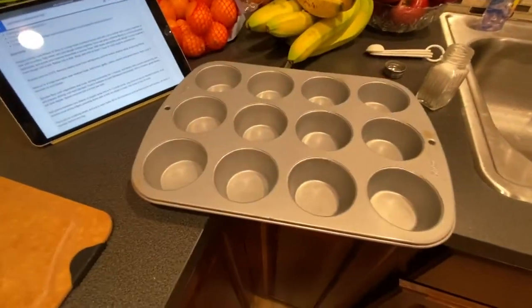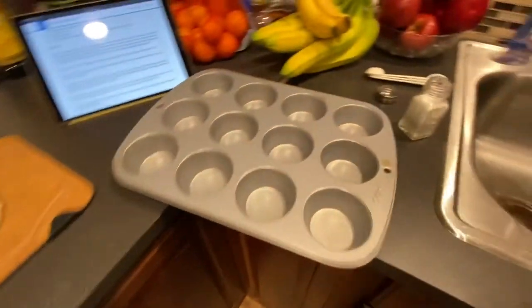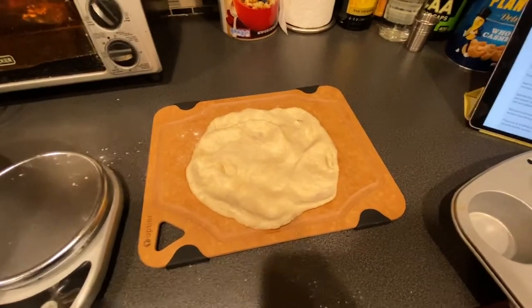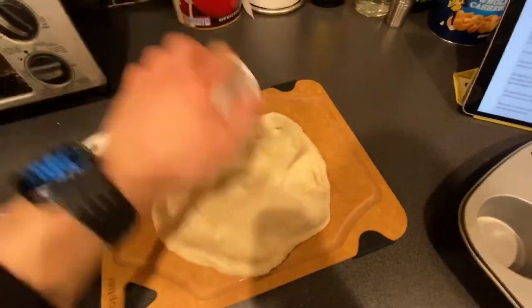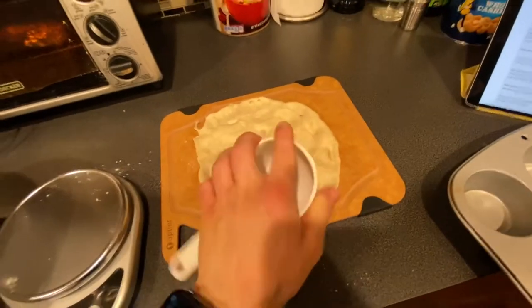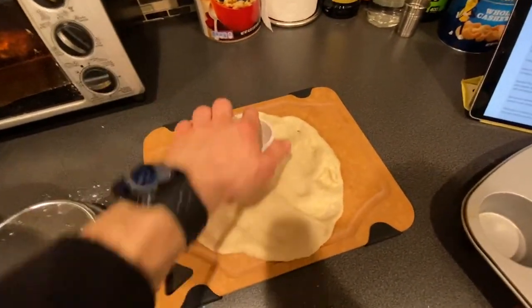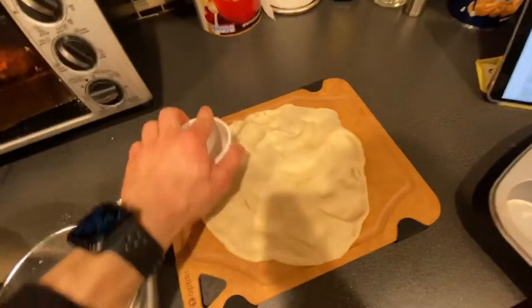Here's the thing - I don't have a pie pan. And I want to take this to work, so here's what I'm going to do: I'm going to make pot pie muffins. I'm just going to leave it flat and break it up once it's cool. Kind of rolling it out with the bottle. Queen's probably screaming at this video right now. Mom, just get me a rolling pin next time you come up. There - flat as a pancake. Let's get this thing in the fridge so we can start making the filling.